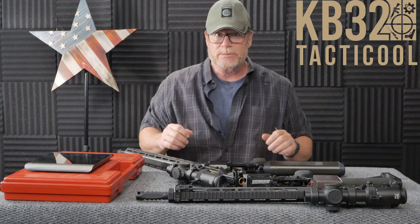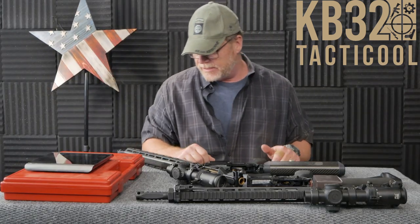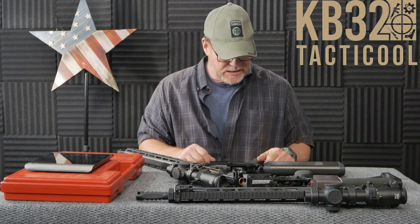All right guys, KB32 here, check it out. So we're sitting over here in the Freedom Studios and it's been a while since I've done a video. I've been extremely busy running all over the place.